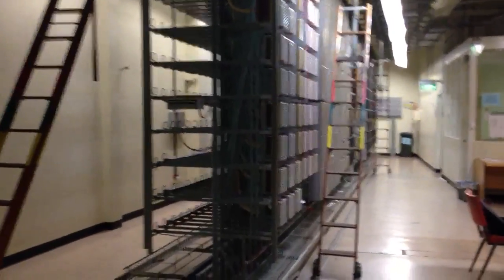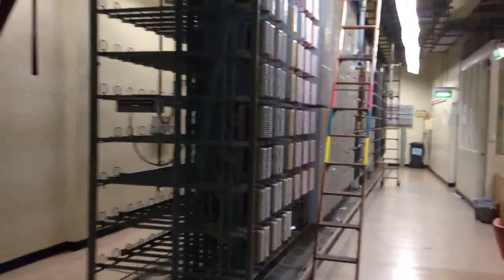Alright guys, this is what a Telstra Exchange looks like. This one's the Guildford Exchange.